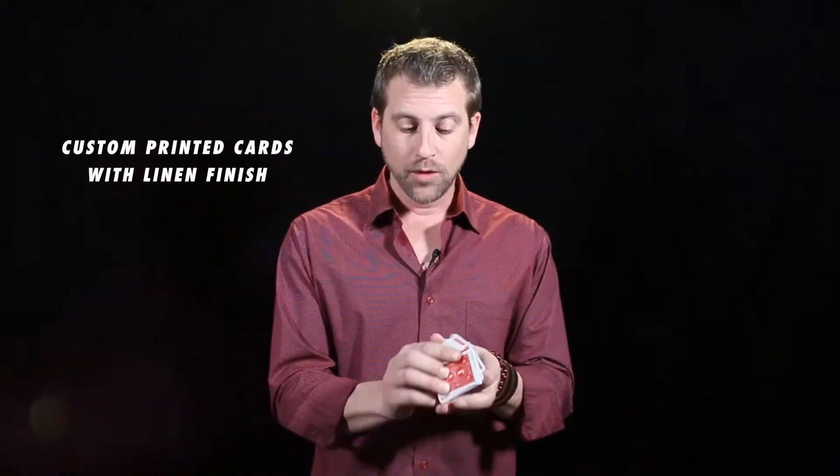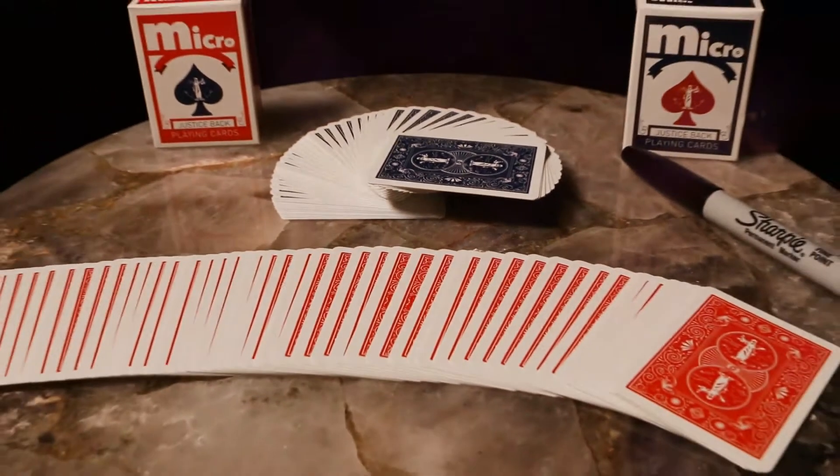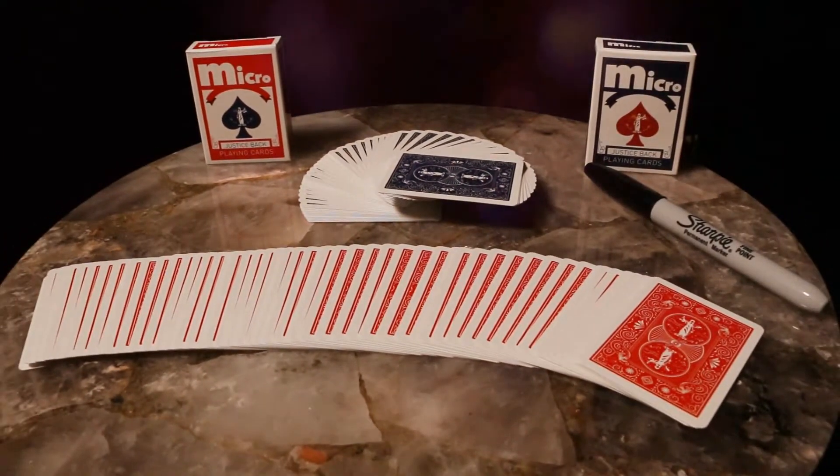Micro comes with a custom specially printed deck of playing cards with a custom back. We printed it with a linen finish, making this the finest miniature deck of cards on the market today.